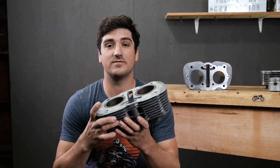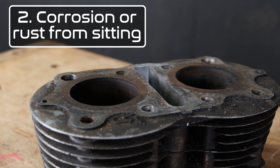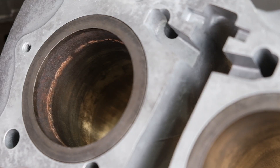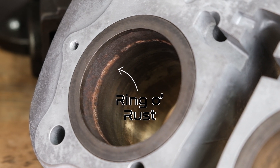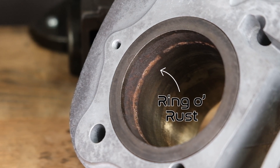The second type of wear we find, commonly whenever a bike has been parked outside for decades or even the engine has been stuck — you can see inside of here this cylinder was stuck and there's some heavy corrosion inside the cylinder. It cannot operate in these conditions and the cylinders will have to be serviced before going back into use.